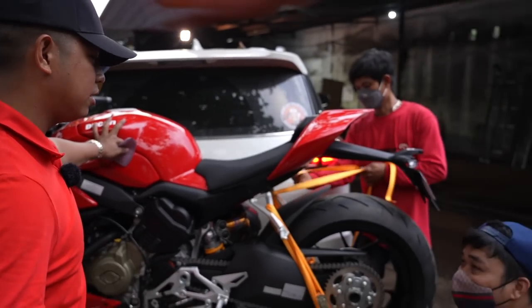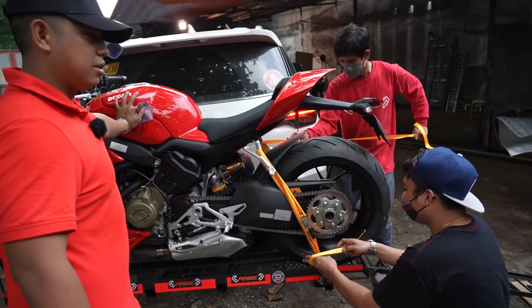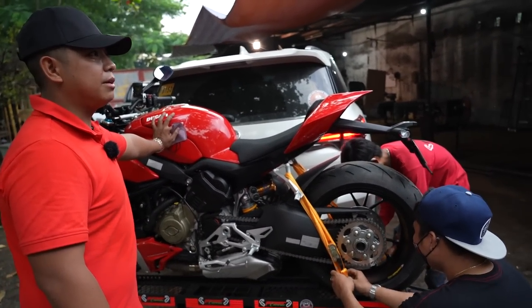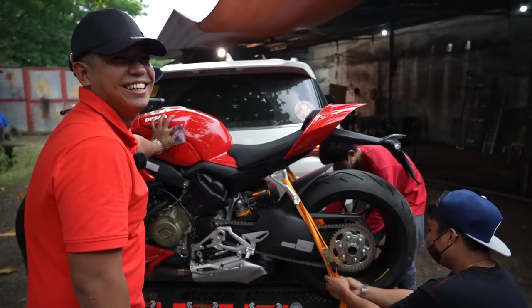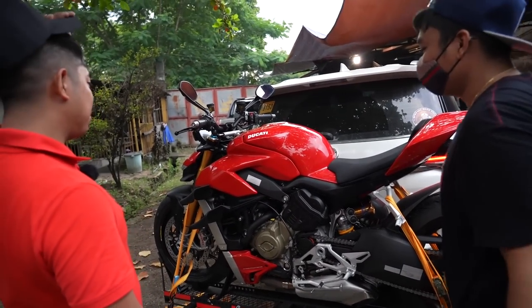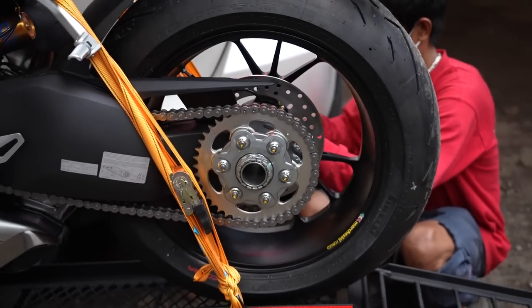May warranty ba kayo pag nalaglag to? Oo. Mala po yan, Sir. Nako, may hirap yan. Ba't dapat may insurance rin po kami, no? Diba Sir, pakasaya? Buti yung maabot po kami. Grabe, oh.